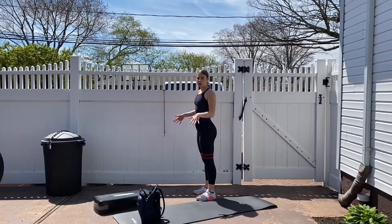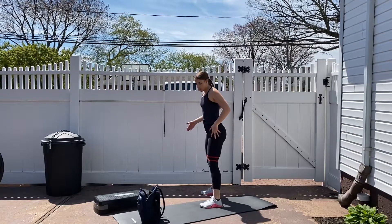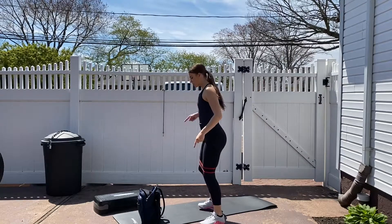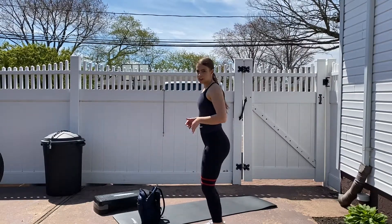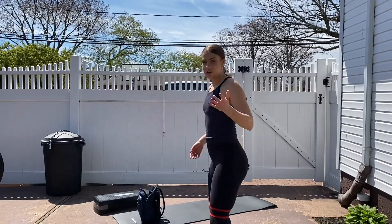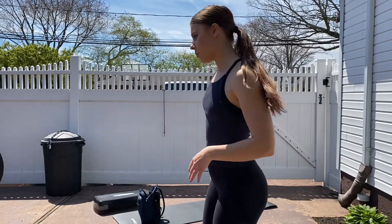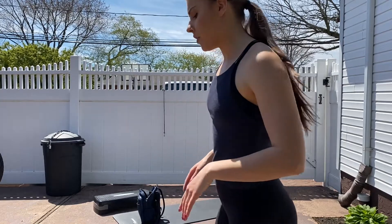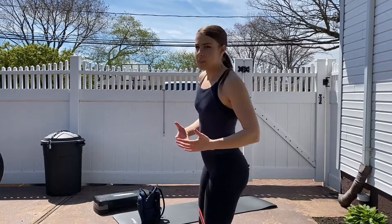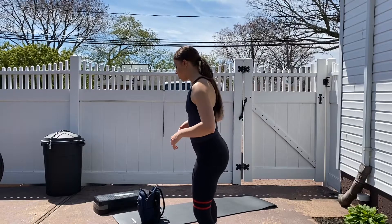Now we're going to go in with the straight leg again, but this time we're going to add a kick-kick. Step out to the side, take that little step in, and then kick your leg out on both sides — step, step, kick, kick — all the way down. I can definitely feel my hips; you should be feeling your hips too. If you feel like your glutes aren't warmed up yet, just pause the video and do another set of all three of those movements. I'm already starting to feel the burn, so I'm going to jump into the workout after this.